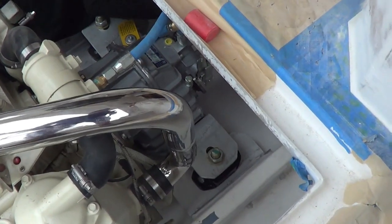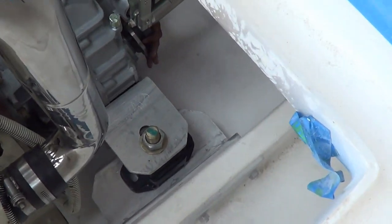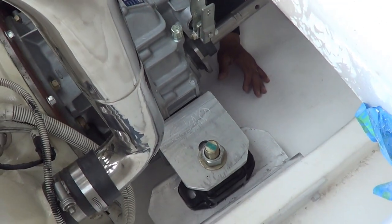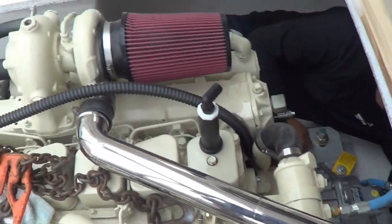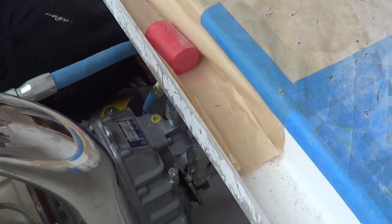Alright, so where we're at now is we've got the front stringer brackets, isolators, and the gear mounts all set. We set all that in several weeks ago. Now we're dropping the motor in and doing a final alignment with the shaft. The shaft goes through the bottom of the gear.